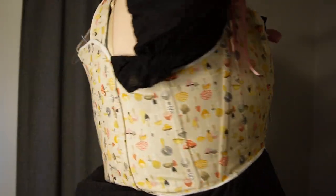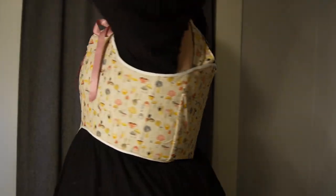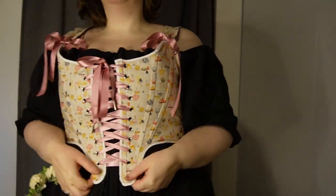In this dark and dreary winter, what could be more charming than mushroom stays or a mushroom corset?